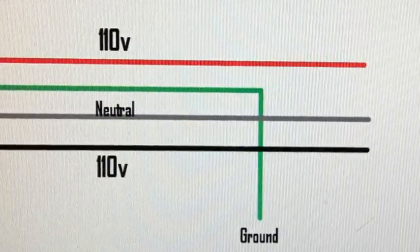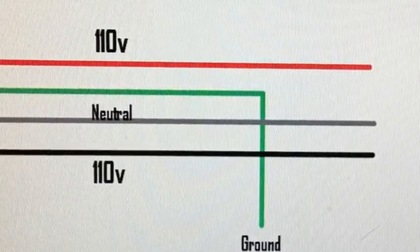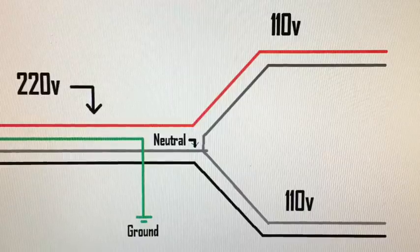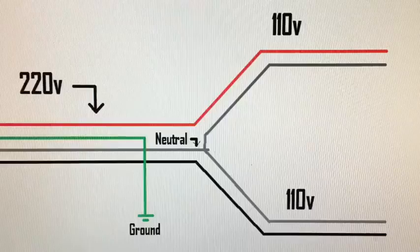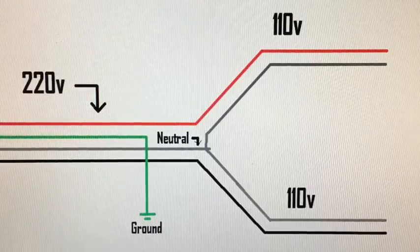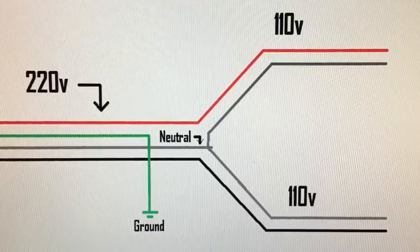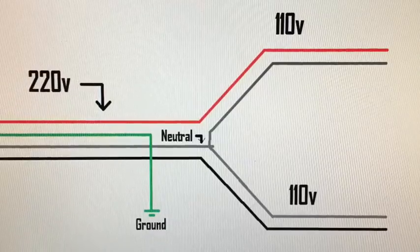Now if you straighten the wires out, you've got your red, green, white, and black: 110 volt, ground, neutral, 110 volt. To split it back down to 110 volts, you take your red wire, separate it, and twist in a little wire to your neutral. With the red and the neutral together, you've got 110 volts. Do the same thing with the black wire — tie it into the neutral — and you've got another 110 volt circuit.